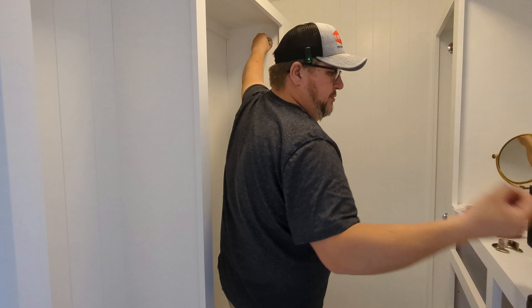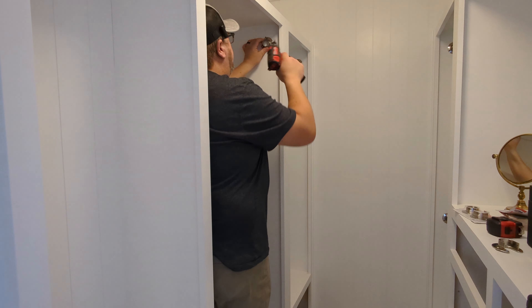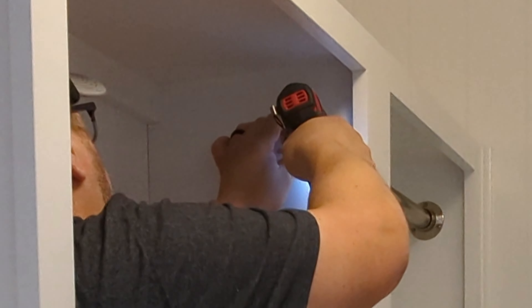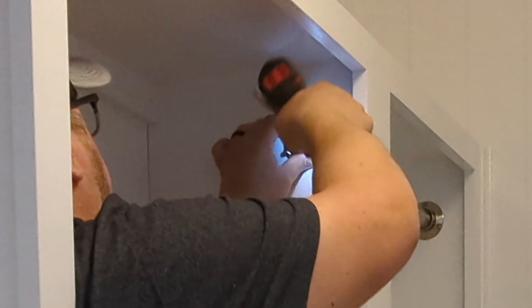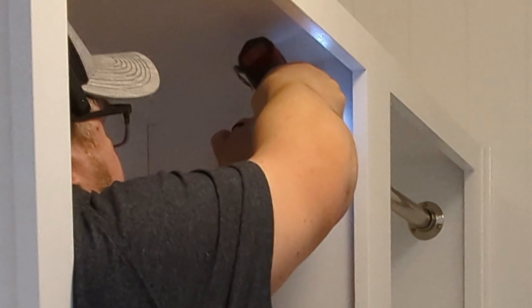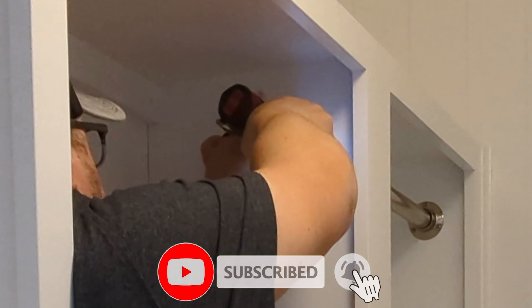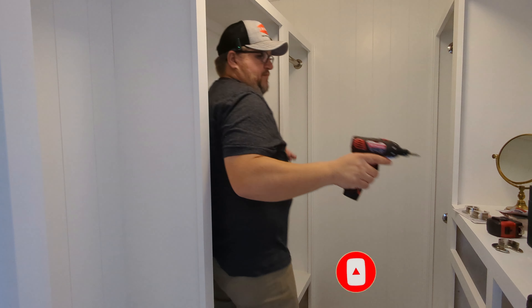Now we've got our three screws and I've got this little Milwaukee screw gun. I've set the clutch so that it won't strip anything out. Now that side is in and done.